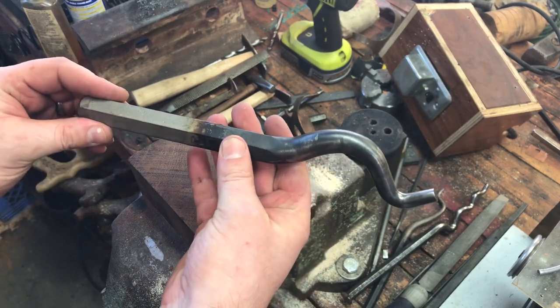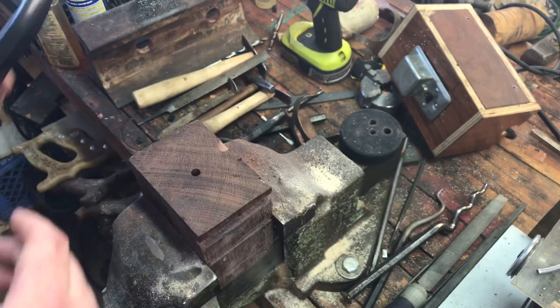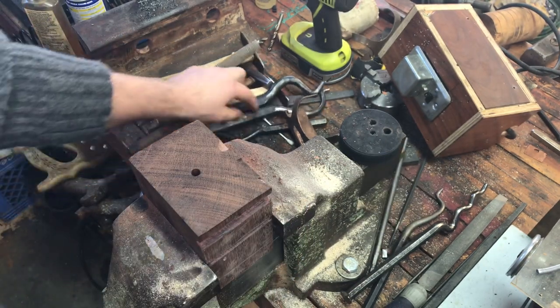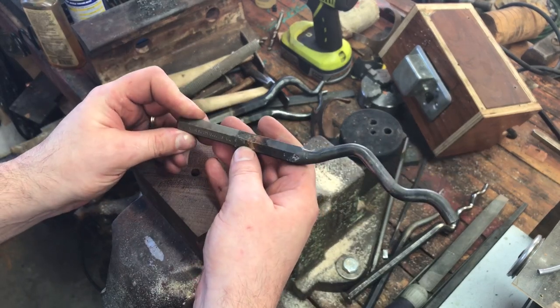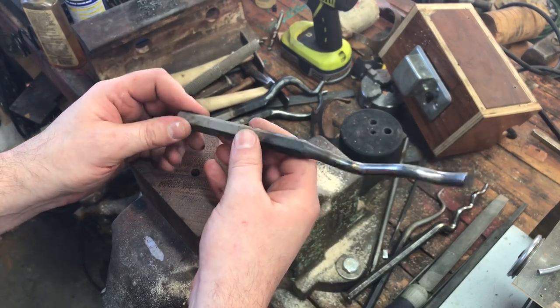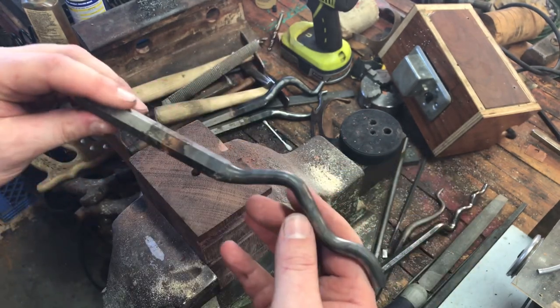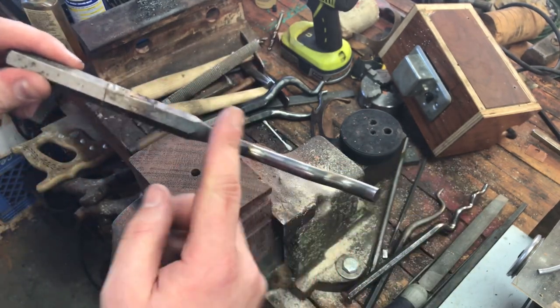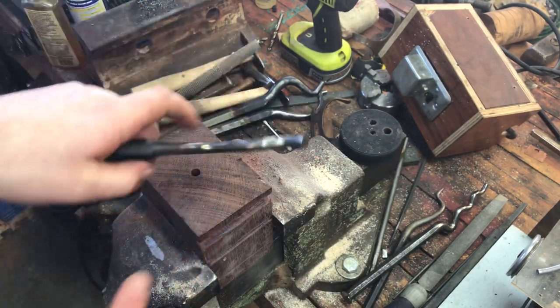You can use them two sides — I can turn it over and use it like this, turn it over and use it like that. I also didn't want to leave this one out — it's the same thing, just a punch I took a torch to, bent it, and then polished out the inside. What I'll end up doing is sticking a piece of metal in there.